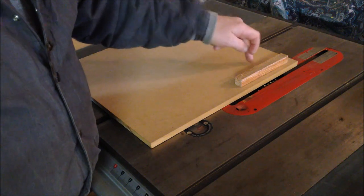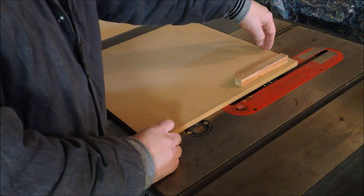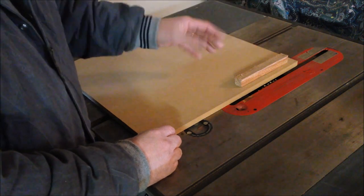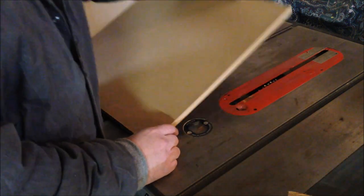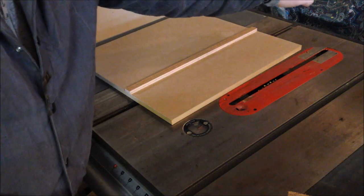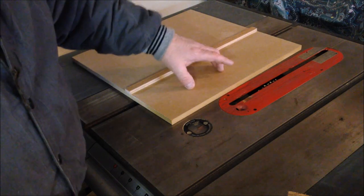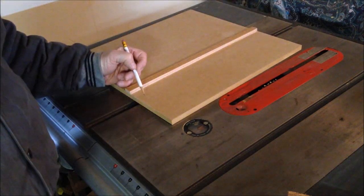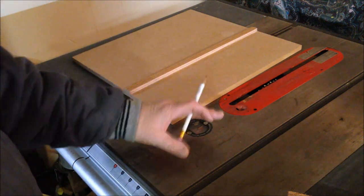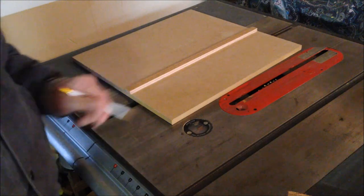Now I need to drill some holes in the jig for my hold-downs. My sled measures a little over 17 inches, so roughly every four inches I'll put a hole for a hold-down. I'll start from the front edge — the edge that goes through the blade first — and place holes at four-inch intervals. I'm going to set them about an inch off the rail so I have more depth in case I want to rip a larger piece of stock.